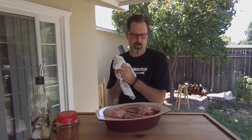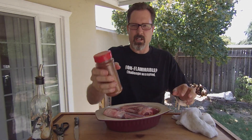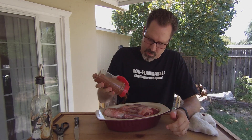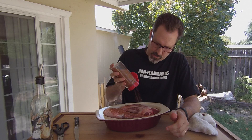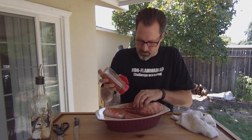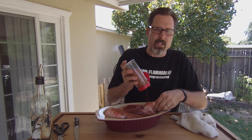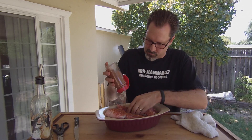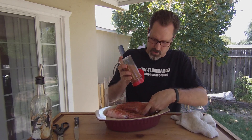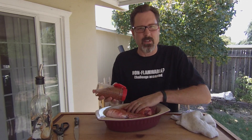Keep a towel handy that you'll throw straight in the wash when you're done so you don't cross-contaminate. Then I just have my sweet and spicy rub here that I'm going to liberally coat the entire surface of our lamb shanks. And if you've got little slits in the meat, get that seasoning right down into those crevices to really let that flavor permeate the meat as it smokes. I'm going to continue to do this, and then in a couple minutes this will be ready to go on the smoker.